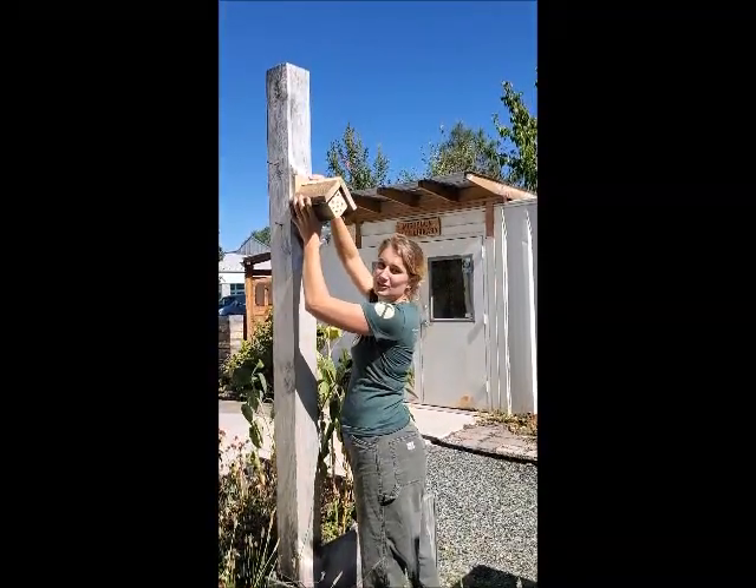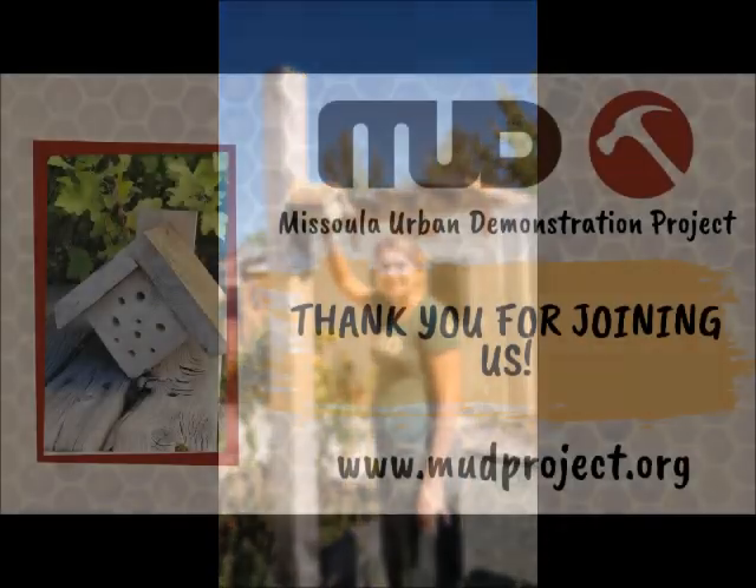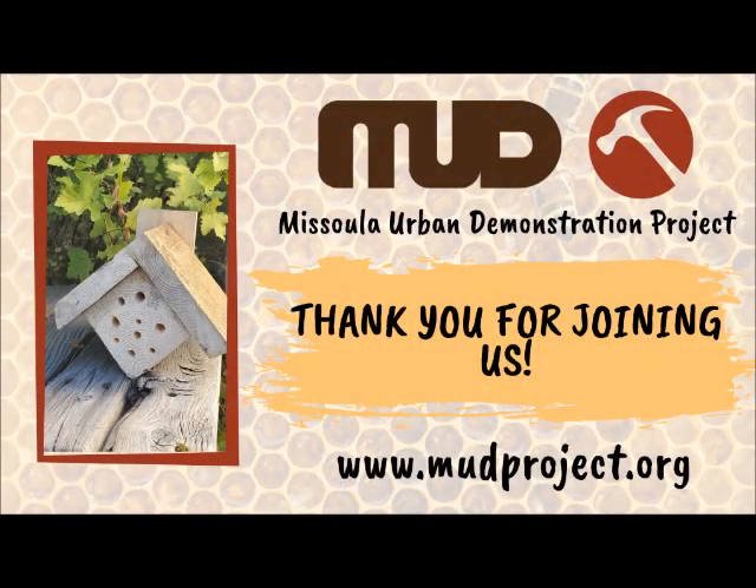If you were hanging this, you'd place it about there and use your mount with a couple of extra screws to drill it in. Thank you for joining us for our DIY native bee house kit video. If you have questions about the Missoula Urban Demonstration Project or our tool library, please visit www.mudproject.org — we hope to see you at our next workshop!